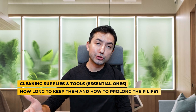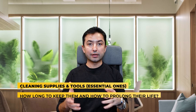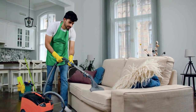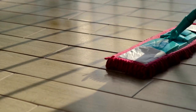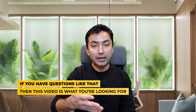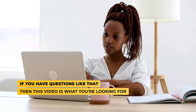Cleaning supplies and tools - the essential ones, how long you should keep them, when to get rid of them, and what to do to prolong their life. If you're like me, a solopreneur who started a cleaning company back in 2009 literally with a backpack, or you're a working mom who just doesn't know what to do, this video is exactly what you need.